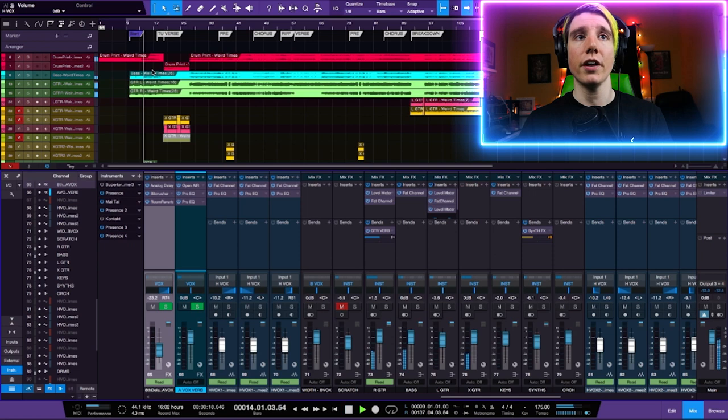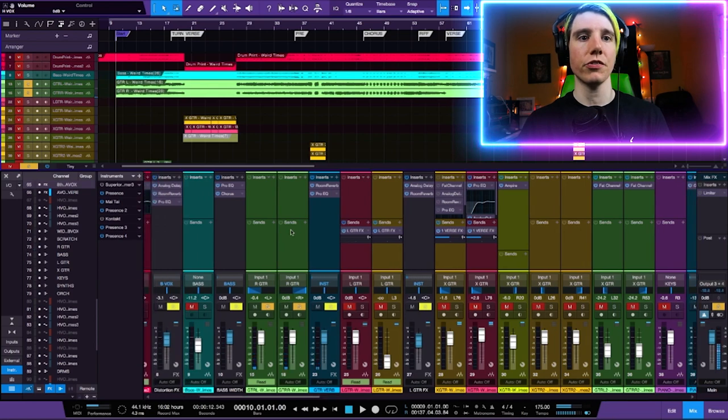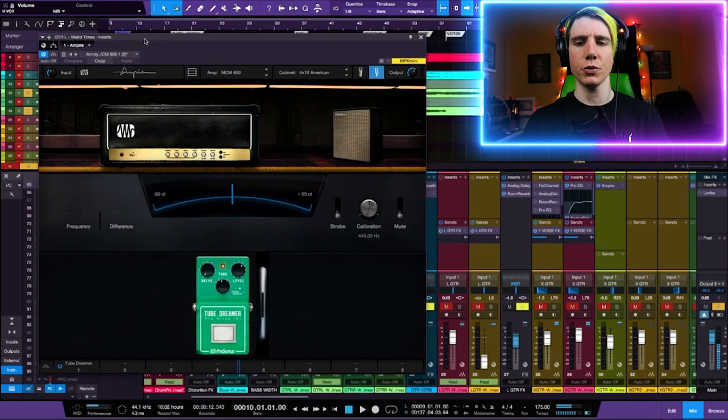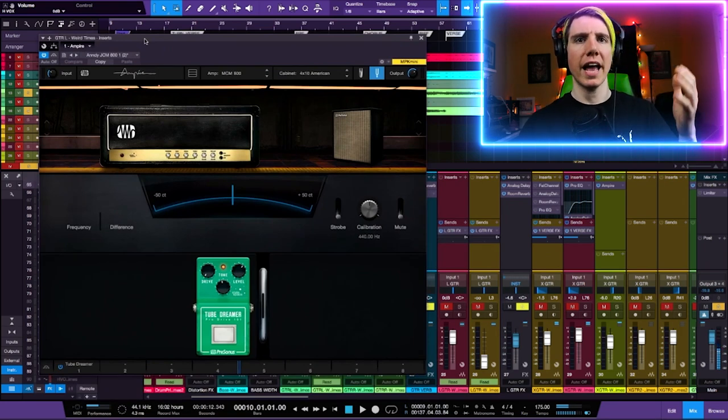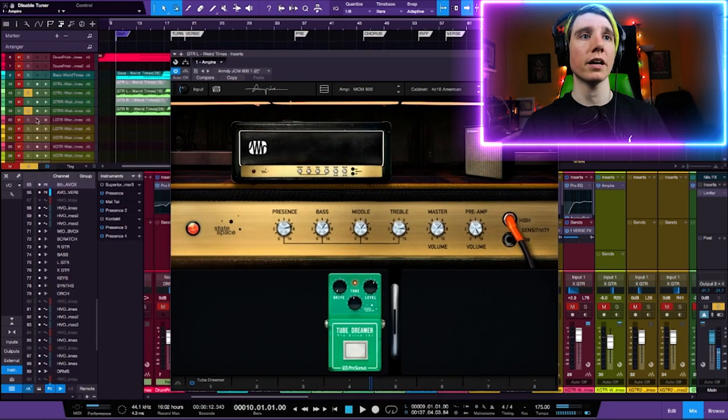Once I've got the drums sounding good, I'll bring in guitars next. I don't like to go crazy with a lot of stuff to get the guitar sound. In this song I'm just hard panning two guitars left and right for a lot of it, at least for the big moments, and then I bring in extra guitars here and there as needed. My main sound is a Marshall style amp on the left with a little bit of a tube screamer — just kind of my go-to sound. It's very Marshall, super mid-rangey, but I love it. It's my starting point for most guitars.